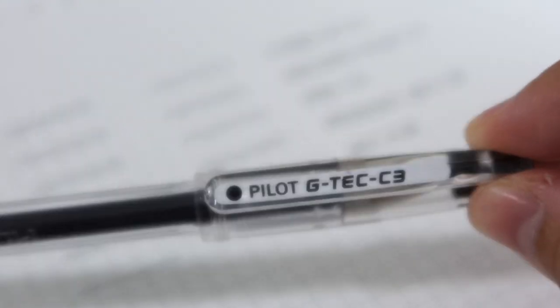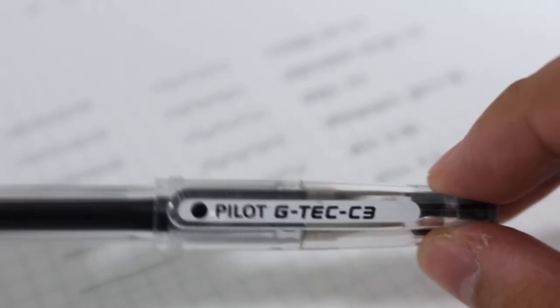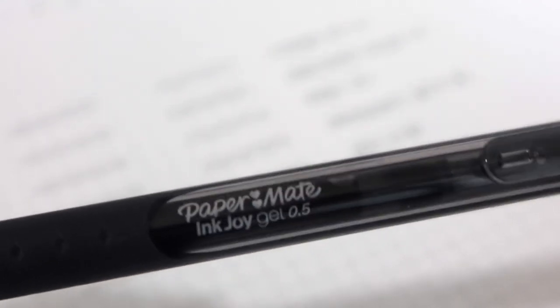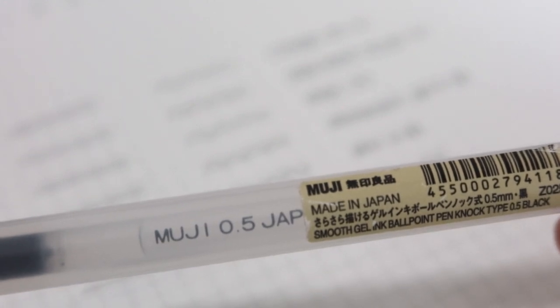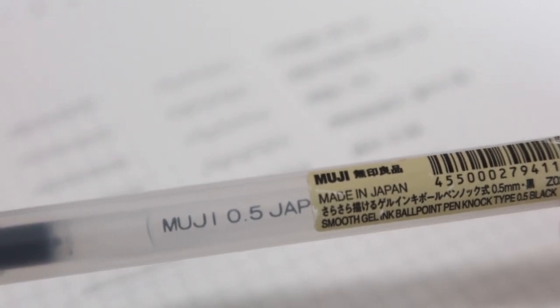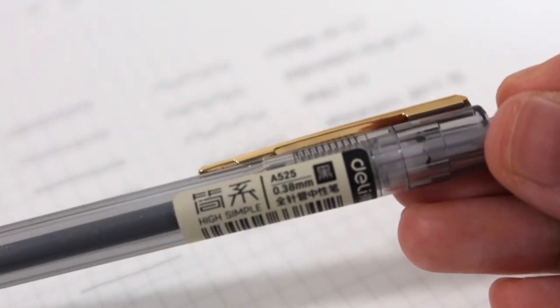For the prices: the Pilot G-Tec 0.3 is around 75 pesos, and I usually just buy the refill which is around 60 pesos. Next, the Paper Mate Ink Joy Gel 0.5 is around 75 to 80 pesos — I bought this as a set with all the colors, so it might be cheaper that way. The Muji 0.5 I got from the Muji shop and it's around 75 to 80 pesos, so it's in the same range as the G-Tec and Paper Mate.